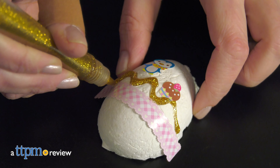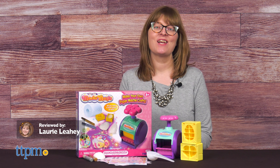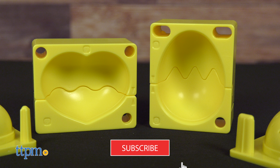Did you know you can make unique gifts out of toilet paper? You can with the Mache Magic Kit from Tomy. This combines toilet paper and water into paper mache objects. I'll show you how it works, but make sure to click subscribe first.